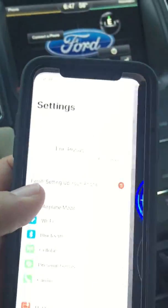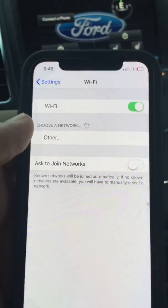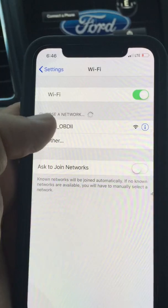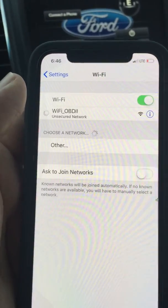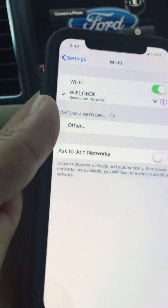Now that we've got the OBD2 connected, you're going to go into your settings. In your settings, you're going to wait until it shows the OBD2 Wi-Fi. You're going to connect to it, and as soon as you get your check mark on the left-hand side, it's going to be connected.